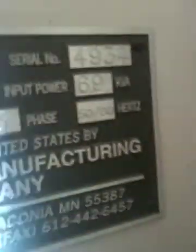Where is the serial number? I might not be able to get to it. That's your control cabinet. Serial number 4934. It's an MB-20A, new in 1998.